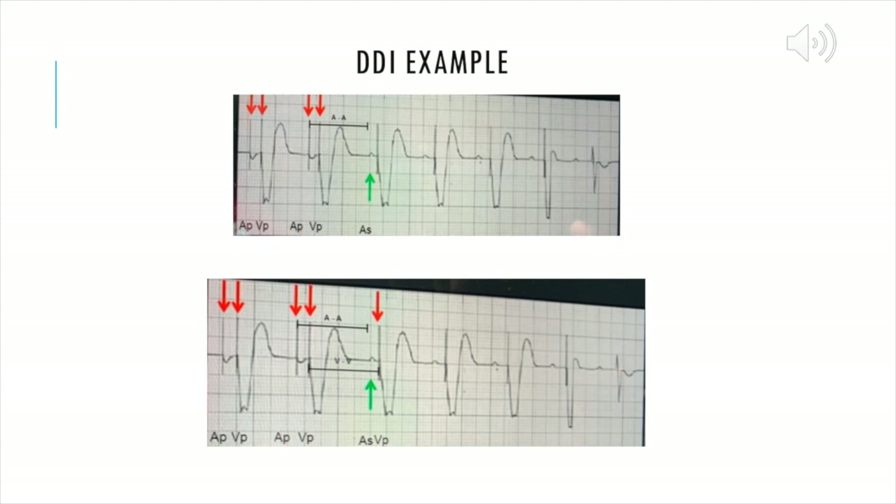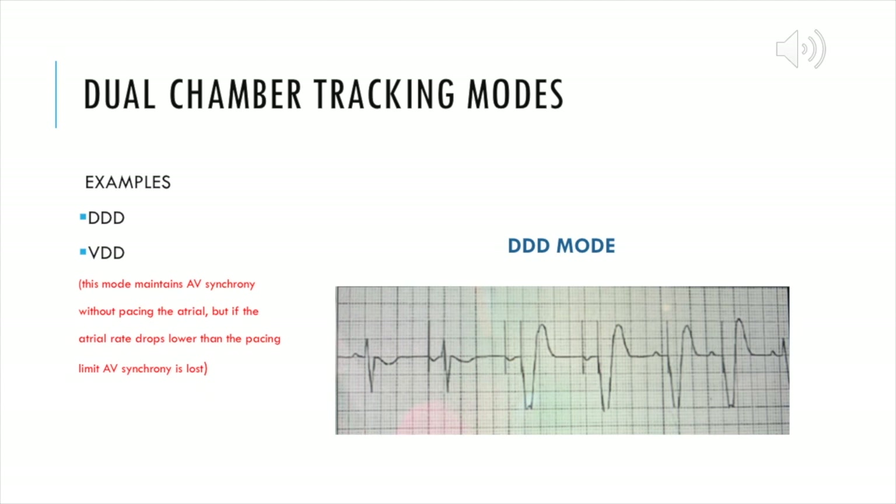The dual tracking modes mean everything is sensing both the QRS and responding to it. In VDD mode, only the ventricle is being paced. In DDD mode, everything is being paced, sensed, and responded to. VDD maintains AV synchrony the best without pacing the atrium, but if the atrial rate drops lower than the pacing limit, the AV synchrony is lost. Because there is no atrial pacing in VDD, it's impossible to maintain an AV delay. The AV delay requires that the atrium is either paced, and from that paced atrium there is a set timer to when the ventricle fires.